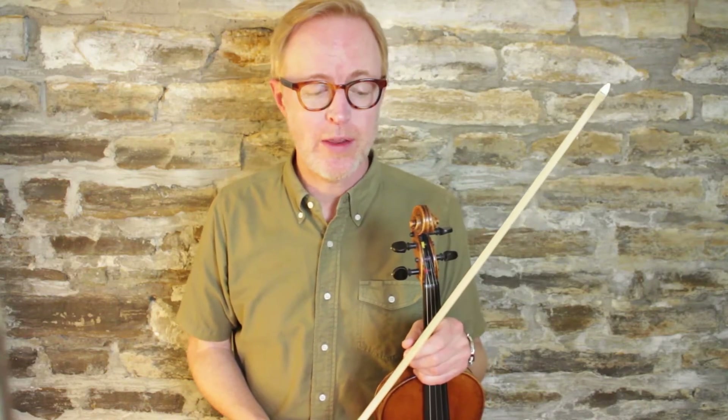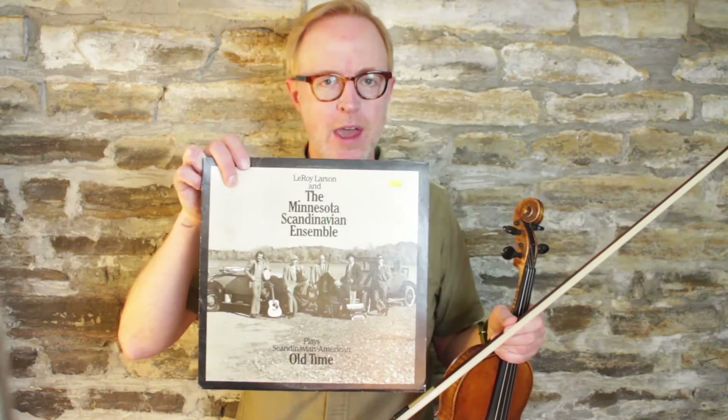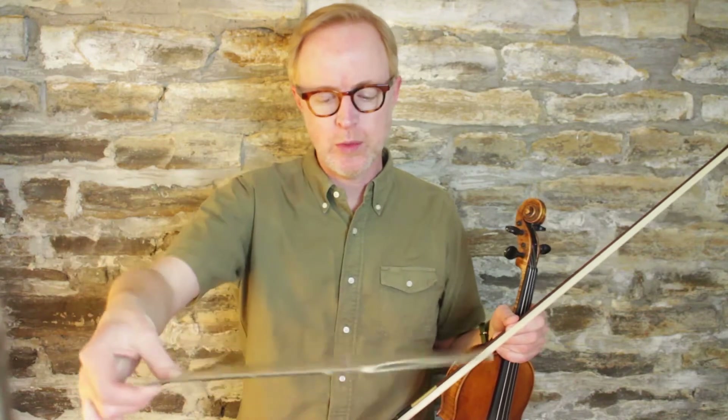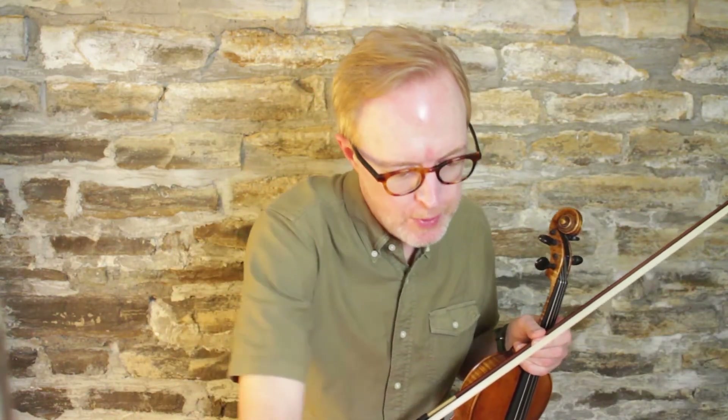Today we're going to learn a tune called Gypsy Waltz. It also has a Swedish title, Tater Valtz. This is a tune that comes originally from Selmer Ramsey, who learned it from his grandfather apparently. I picked it up off a Leroy Larson record from the 70s, and Leroy Larson's fiddle player at the time, Craig Rubel, learned it from Selmer Ramsey. And apparently it comes from Goodridge, Minnesota, or thereabouts.